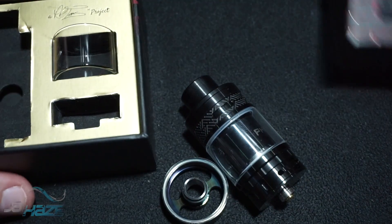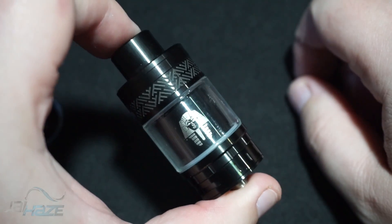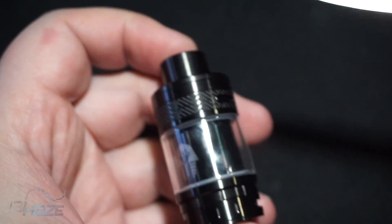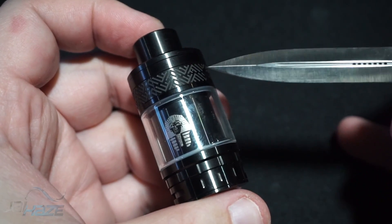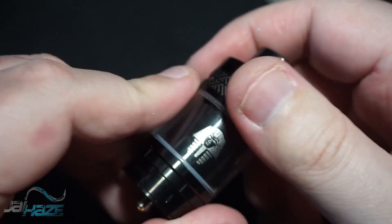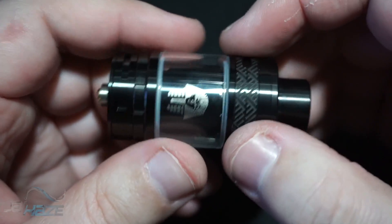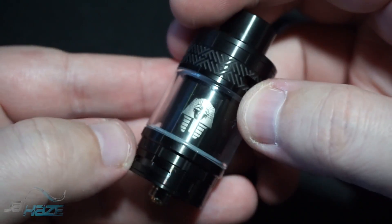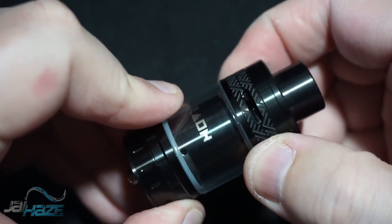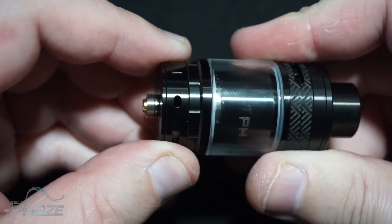Let's talk about the size of this tank - this thing is huge. One thing I want to note is these engravings - not really a big fan. I would assume that's their attempt at knurling but it's not great knurling, very hard to grip. It doesn't serve an actual purpose. You can see it has a bubble look - it actually protrudes more on the glass side than on the base. Top airflow is really vast, and on the bottom you have another set of airflow.